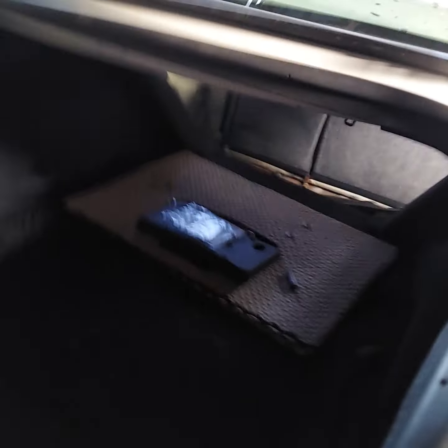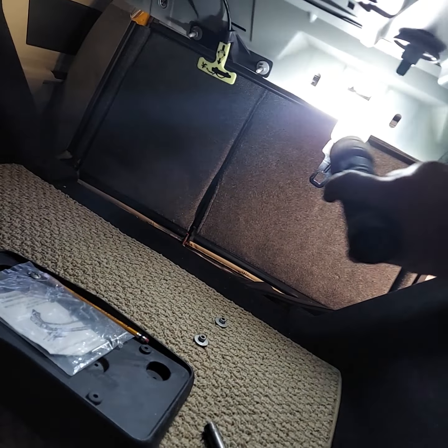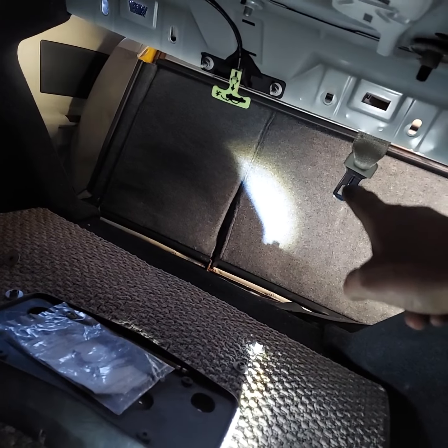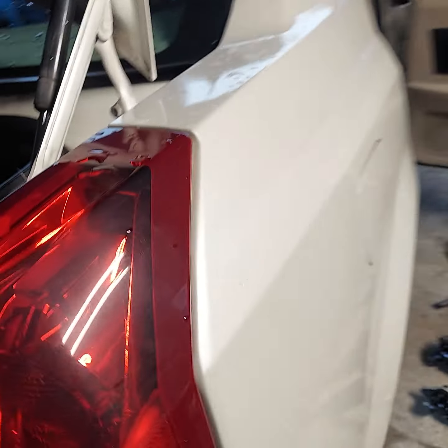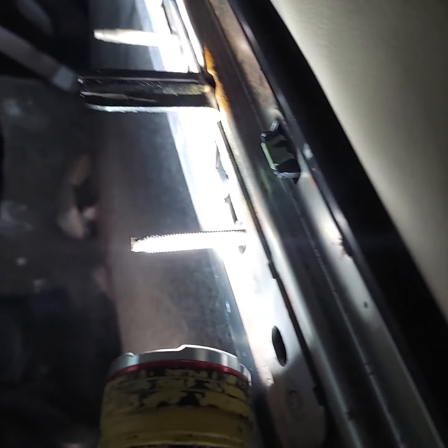Then open the trunk. Across the top — right there, there, there, and there — there are studs fastened to the seat back that stick through holes. There's a 10-millimeter nut on each one of those four, and that's all you have to do — the seat back lays right forward. You'll need a deep well socket because those studs are kind of long, as you can see. There's the stud — one there, one there, and two over on that side.